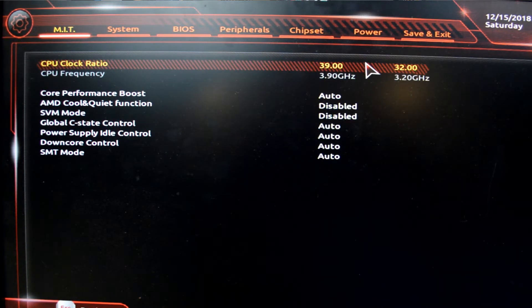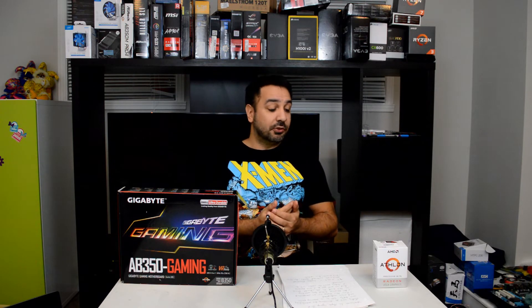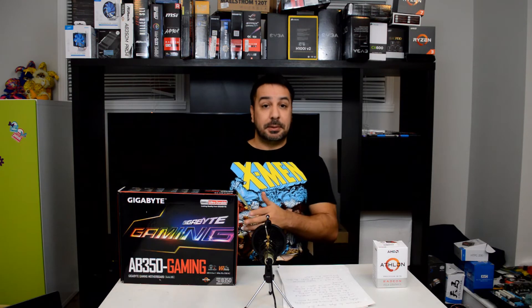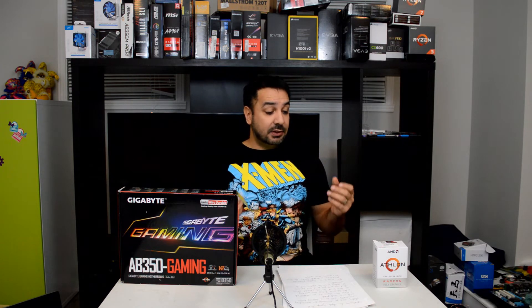We're not going to go into a ton of numbers in this video today because the overclocking on the CPU itself hasn't changed since the information given by the two previous channels, which I'll link below. Those are guys I trust, and if you look at their numbers you'll get really good gaming performance data once you start overclocking this CPU. I more want to share that if you're rocking a Gigabyte motherboard, you can overclock this CPU as well. You just have to get the latest BIOS released in December, which is AGSA code 1.0.0.6, and you'll be able to overclock the CPU like any other unlocked CPU.